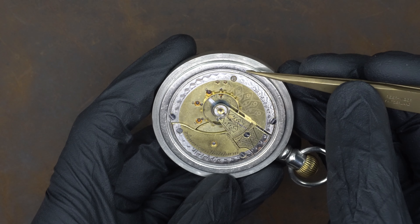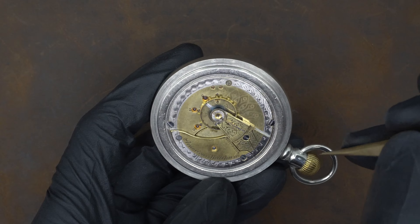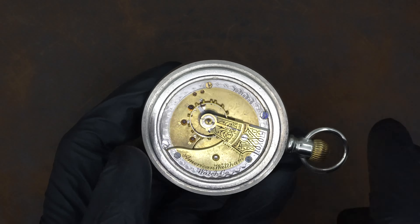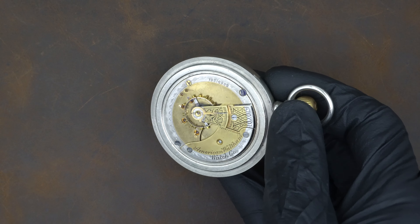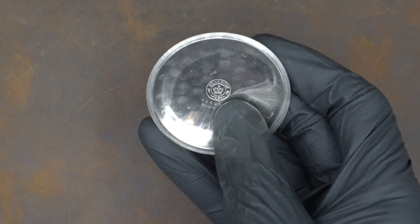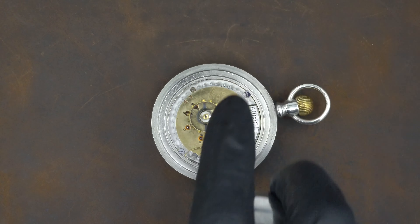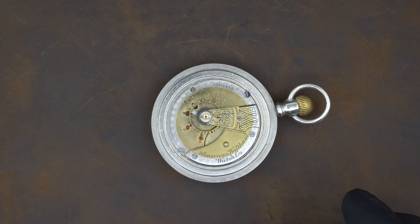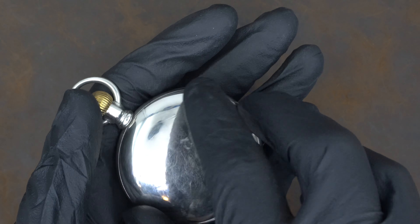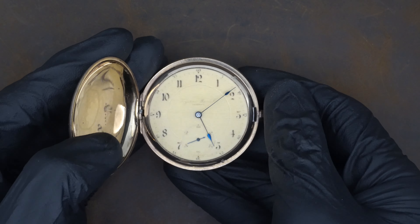What we want to look for is any extra screw marks that would be from other movements. We can see right there on this case there is a screw mark, and what that tells me is that this movement is not original to this case. The movement is from around 1901, and the case — if we look at the mark — was made by either the Muhr Watch Company or an early Philadelphia Watch Case Company, which would be around the same time the movement was manufactured. So without that extra screw mark we might think it's original, but with it we can tell it was not.